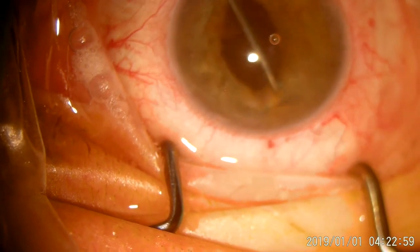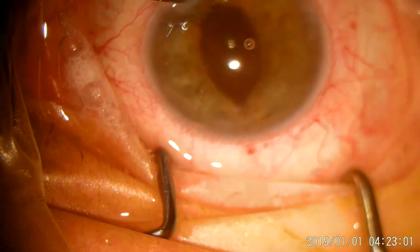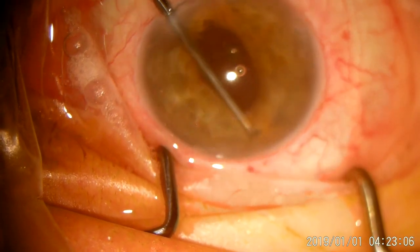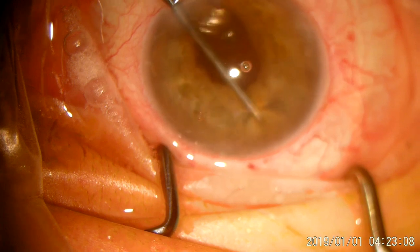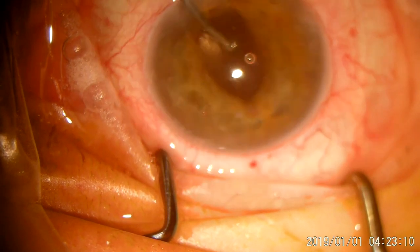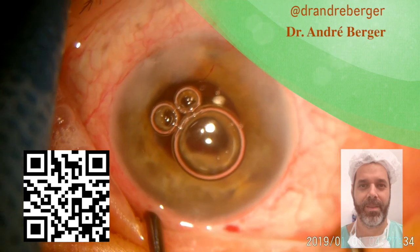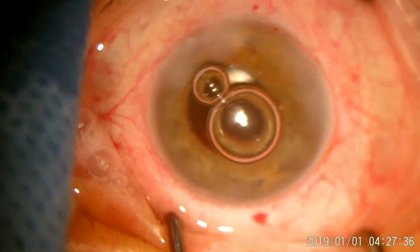At the end, everything went fine. Despite the blood that remained for about one to two months, the patient is now completely healthy and the vision that he had lost completely returned. Thank you for watching and don't forget to subscribe to my channel!